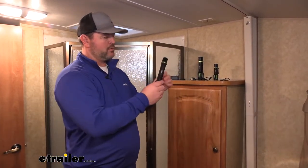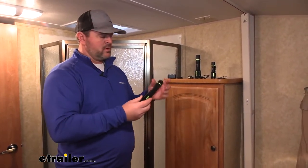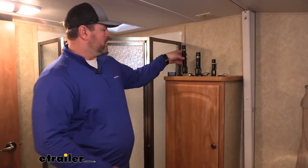Each one of our lights is going to have a durable aluminum housing, so we don't have to worry about rust or corrosion. These are going to be impact resistant and water resistant. Each one is also going to have a non-replaceable LED light bulb — it's not going to have to be replaced.